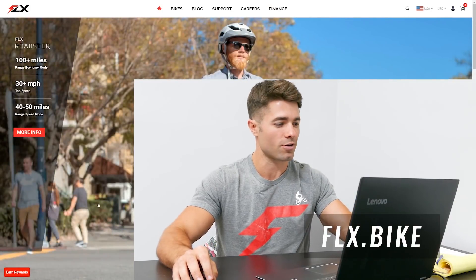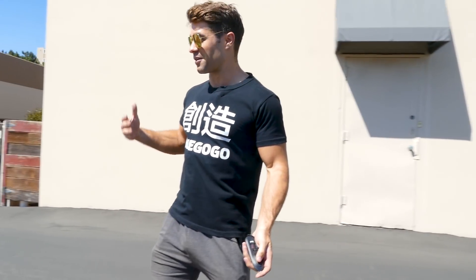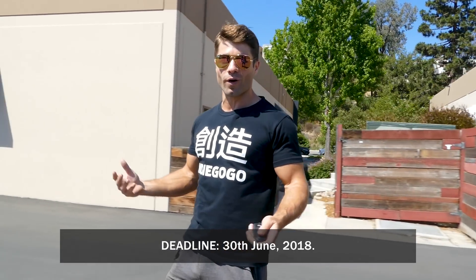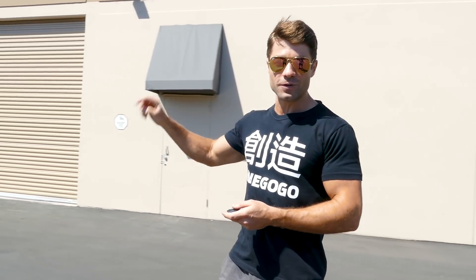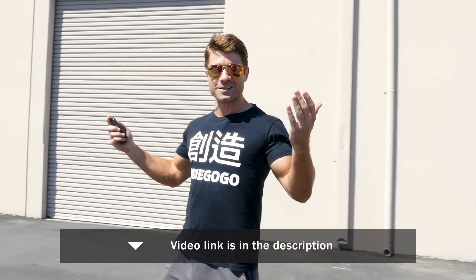All you do, go on FLX.Bike — there's a link at the bottom left hand of the page that says Earn Rewards. Click that. If you've got an FLX Bike, you can sign up to show it to other people, and if you enter that, you're entered in the giveaway. It ends at the end of this month. You can get more points for doing other stuff. There's a video that explains more about the giveaway, but without further ado, let me show you what the new product is.